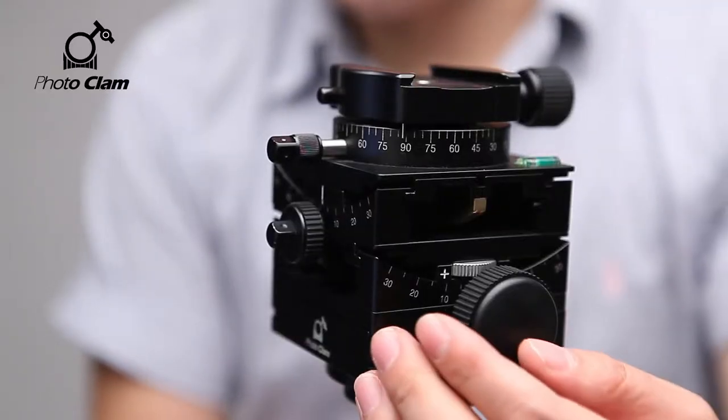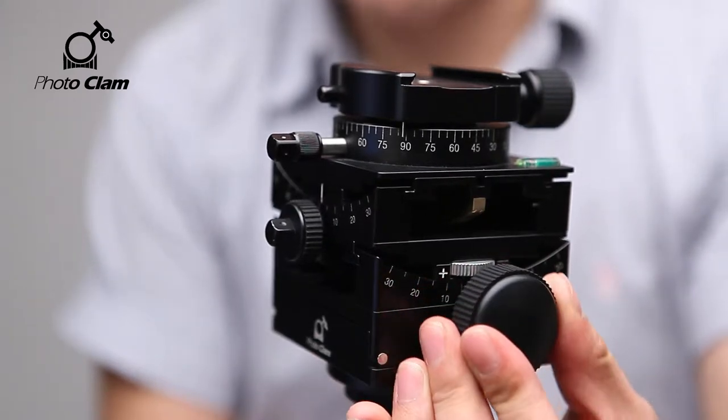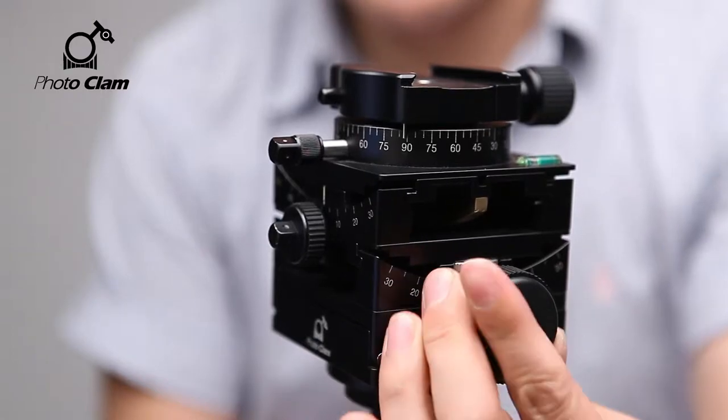The product I will show you today is the Multiflex Geared Head by Photoclam. Precision is the essence of all mechanical devices. The former tripods and camera heads were screwed on, so they wore off and loosened easily. That explains why you can find so many geared heads sold in the market today. The Multiflex is a full gear type which can be adjusted accurately even to decimal units.